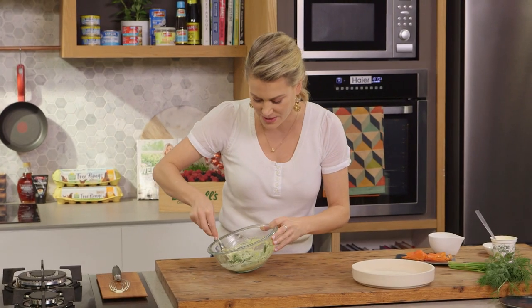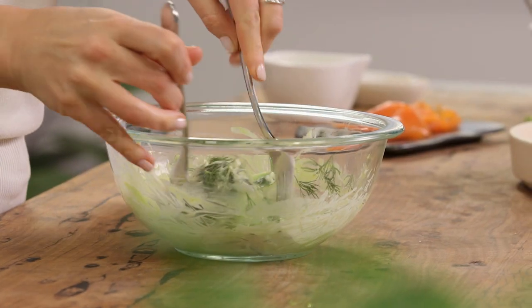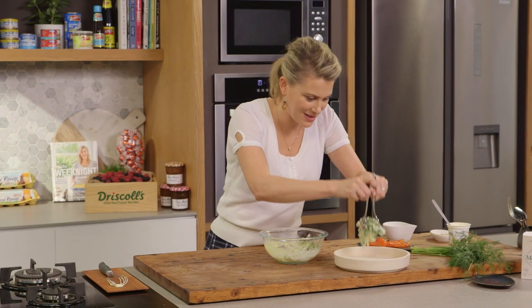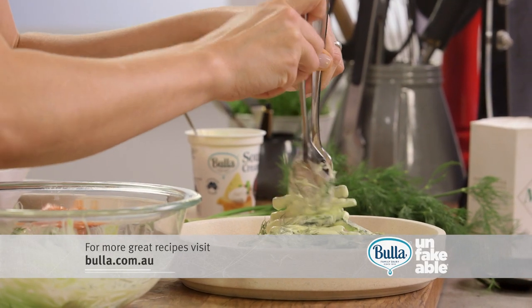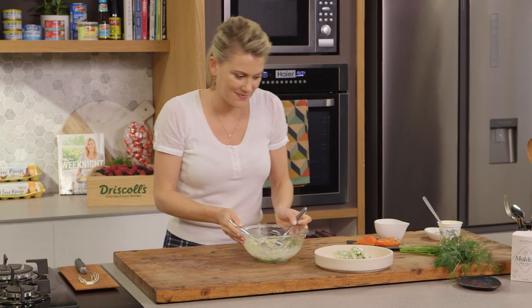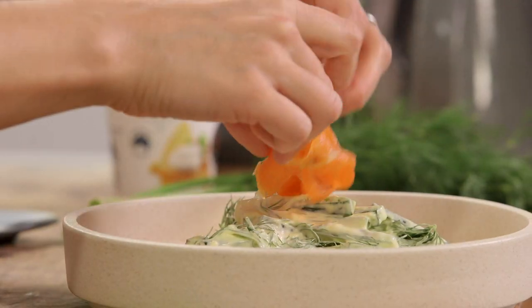It smells so good with that dill. Now to serve up, just grab a fork and I'll add our creamy cucumbers to the plate, separate them, and top it with some good quality smoked salmon.